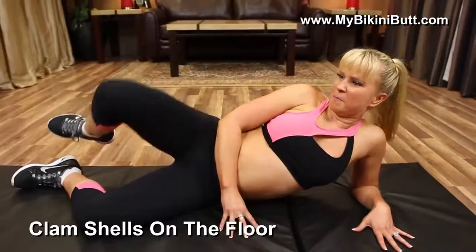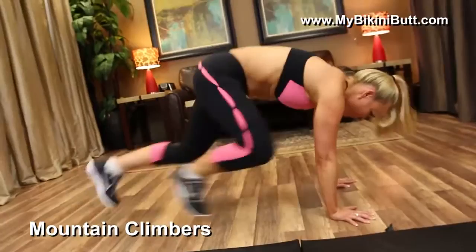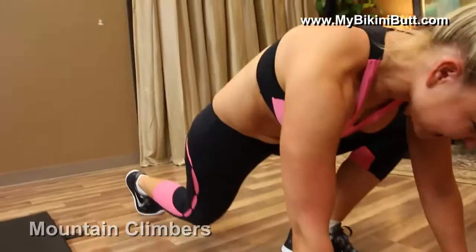Mountain climbers — 30. I can't really talk while we do these, but just know I'm with you. Here we go. Keep going. Almost there. And 30. I just turned into an opera singer right there — never knew I could do that.